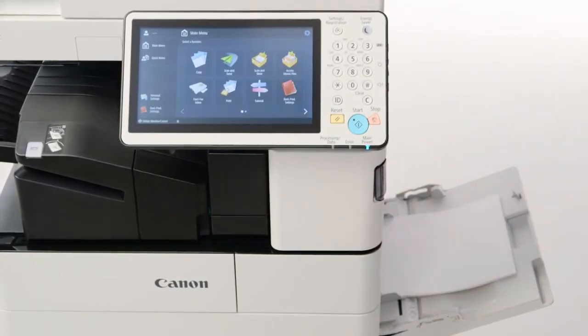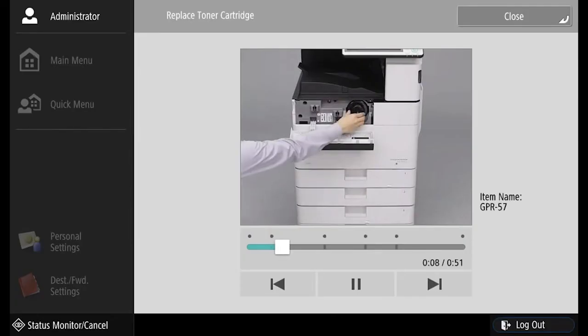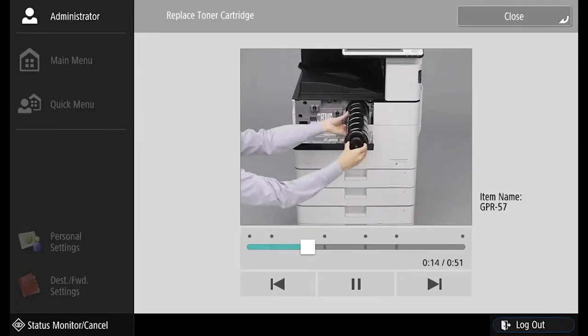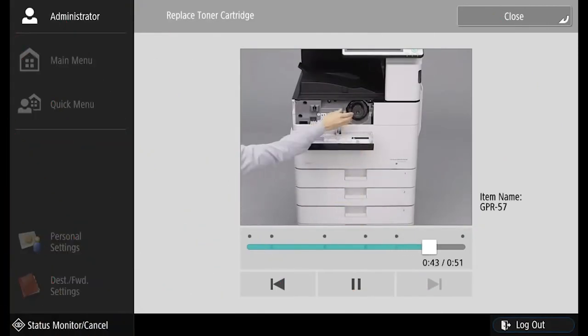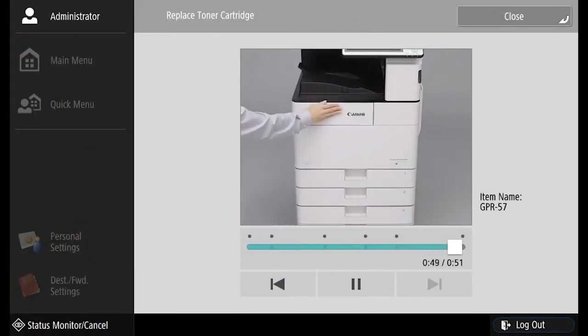The ImageRunner Advance 4500 series includes live-action on-screen demonstrations of how to replace toner and staple cartridges, as well as how to clean the platen glass. This video is showcasing the ease of toner replacement — simply open the cover, pull out the toner bottle, and place the new toner bottle in. It's as quick and easy as that.